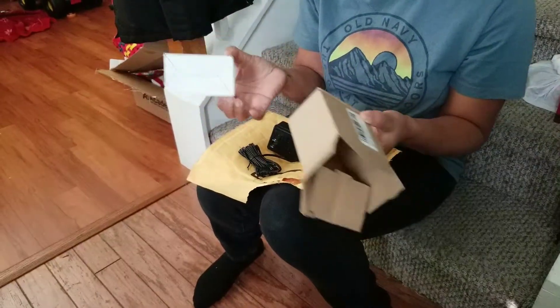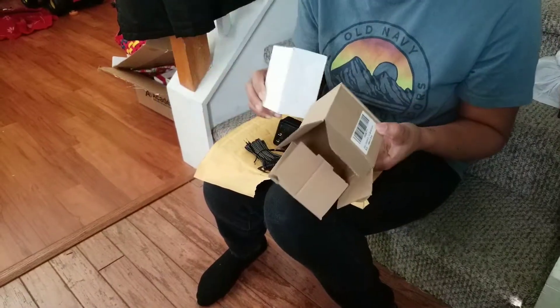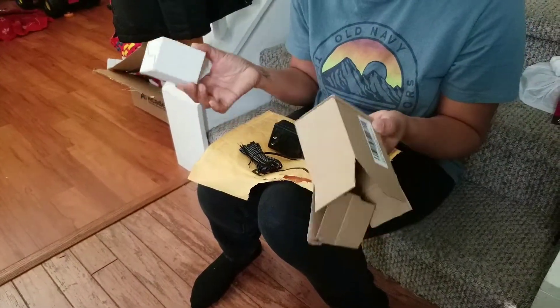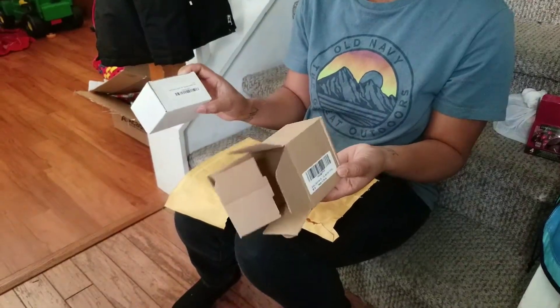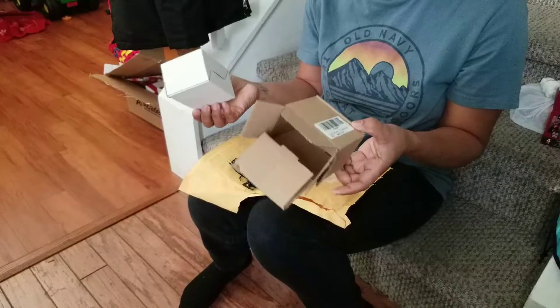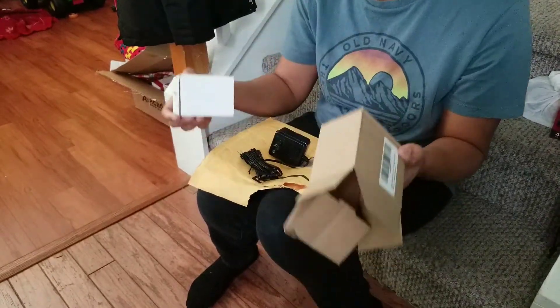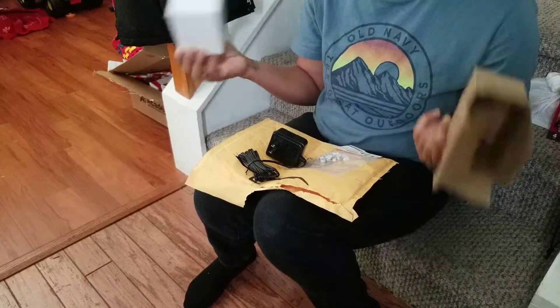You don't have to worry about taking it down to charge it and putting it back anymore. For those thinking about switching to the Ring Doorbell 2 or Pro just because you have to keep charging the original — you don't have to do that. You can save yourself an extra hundred dollars or whatever it costs.